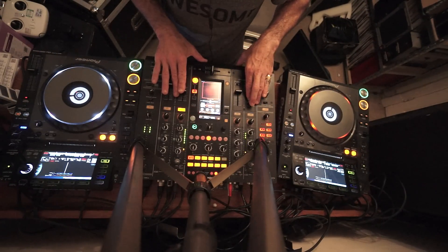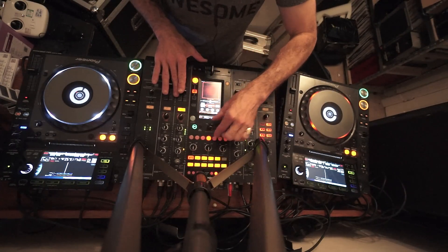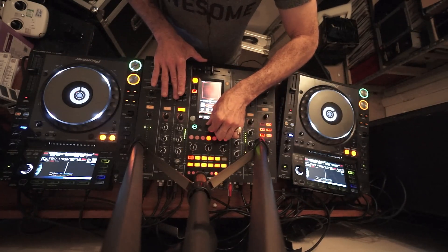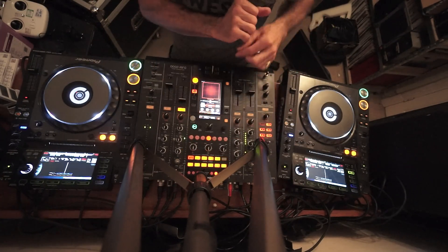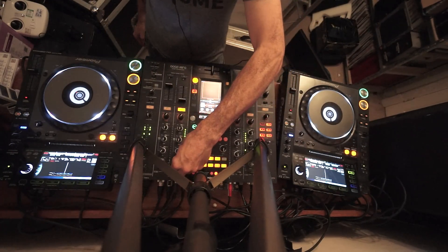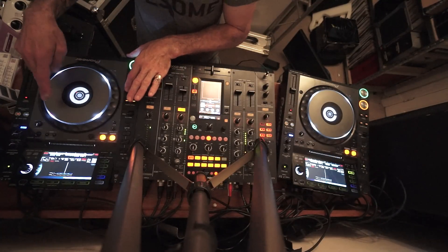Here we go — slowly bringing down the one on the left, then bringing out the echo. There you go.